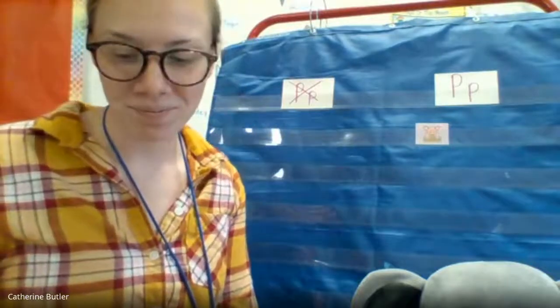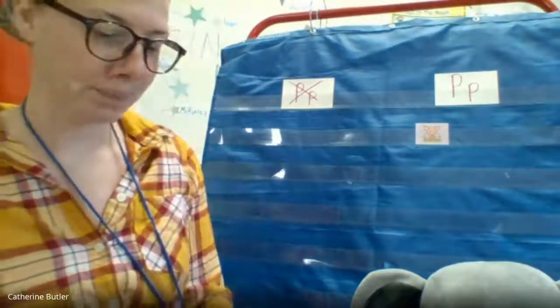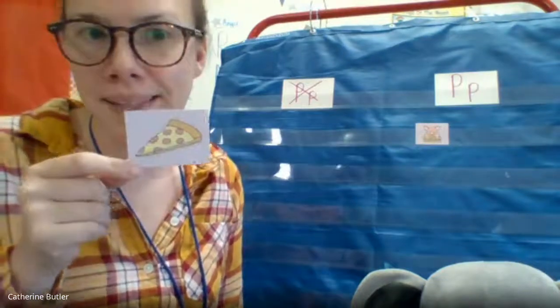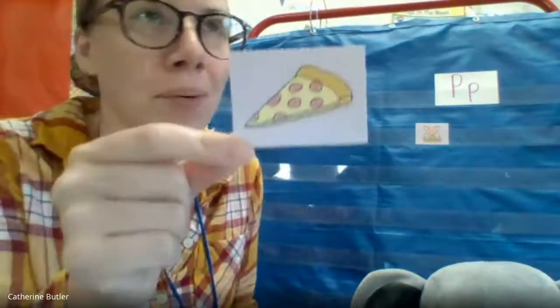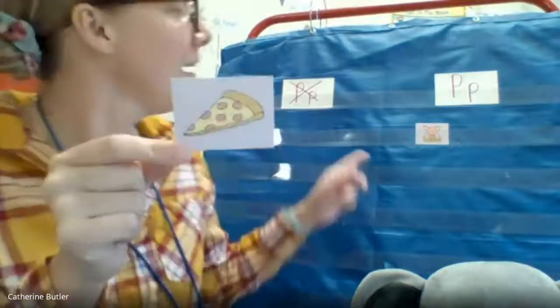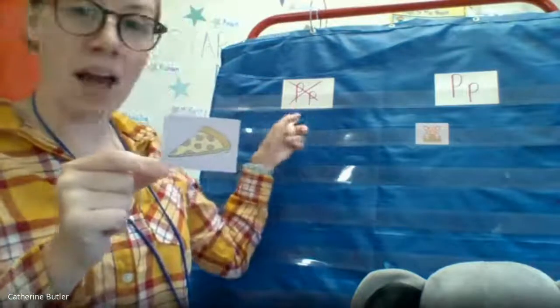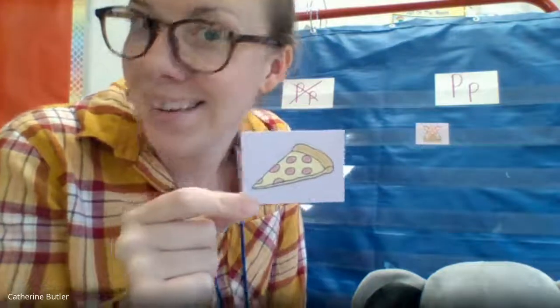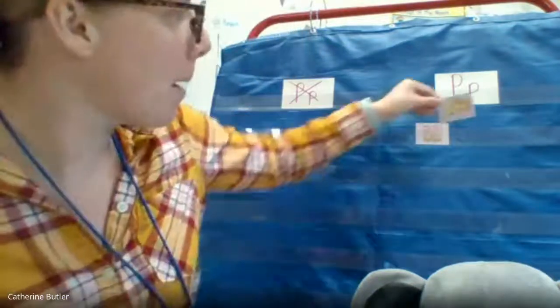All right, you ready for your next one? Oh, this is making me hungry. Pizza. But it's morning time — you can't have pizza. Pizza. Is it not a P? Yeah, it is a P. Do you hear p-p in pizza? Yeah, you hear that? P-p, pizza. Great job!